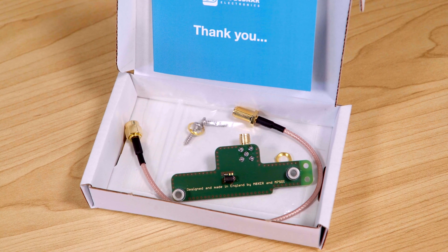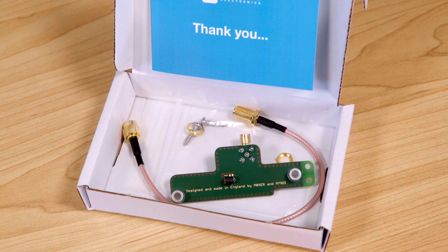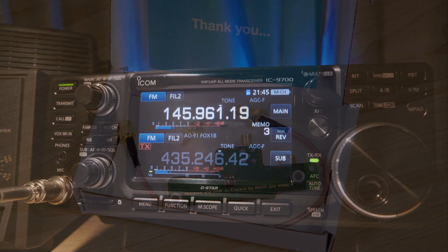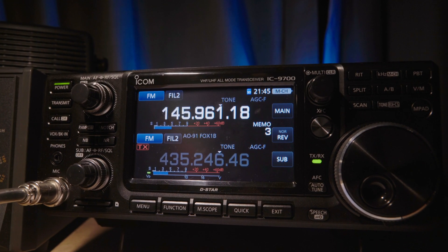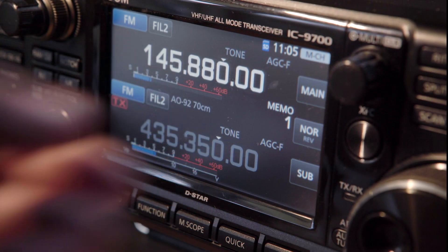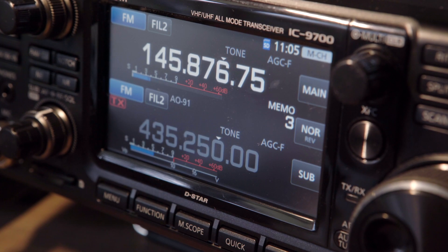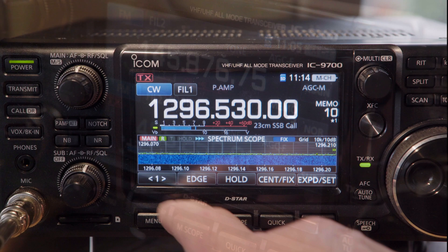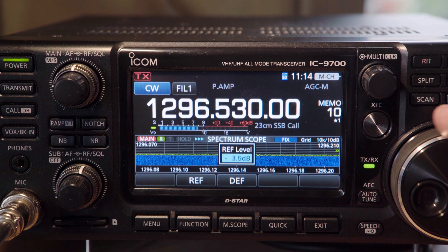This is the Leo Bodnar ICOM IC9700 reference injection board. It locks the transceiver's internal frequency reference to an external 49.152 megahertz signal. If the internal reference is locked to a GPS signal, achievable ICOM stability can be better than one hertz on all bands.